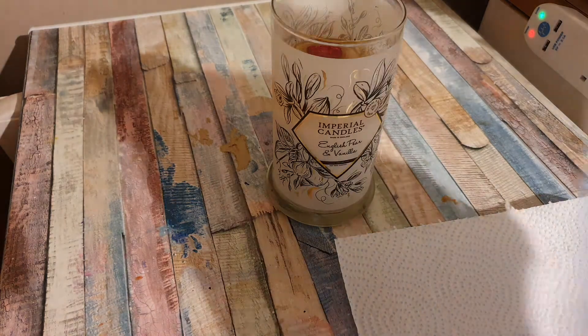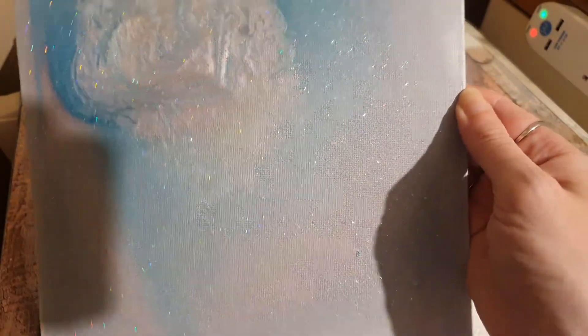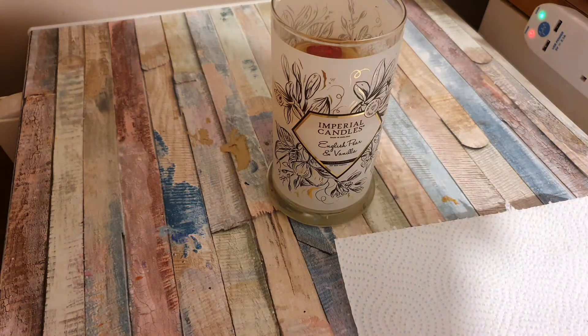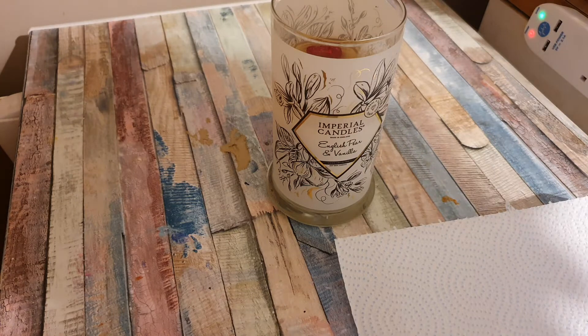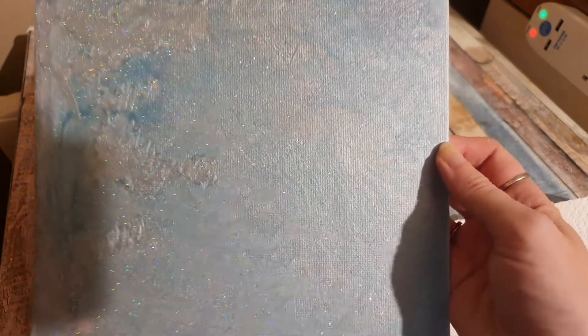Like this one — I gotta admit, this one I do like. So I think this one I'm just gonna leave it as it is. But the others I'm tempted to paint over them. Let me know what you think in the comments box below if you think these are worth keeping as they are or painting over them.